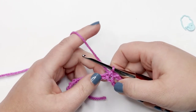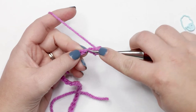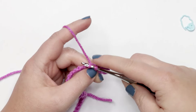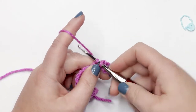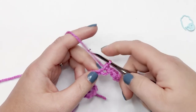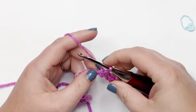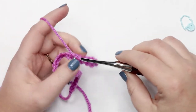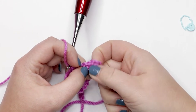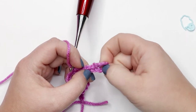Now we're going to place one single crochet into each remaining chain across. Insert your hook into the next chain, yarn over and pull up a loop — two loops on your hook — yarn over and pull through both loops. That's your second single crochet. At the end of this row you should have 24 single crochet stitches. Those skipped six chains at the beginning will create a buttonhole later — just count that as a chain-six loop space.